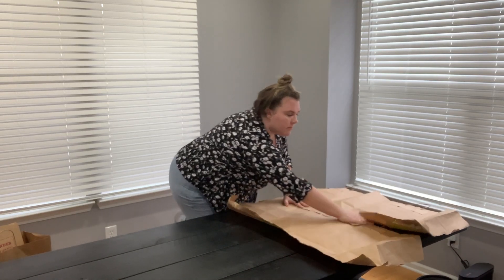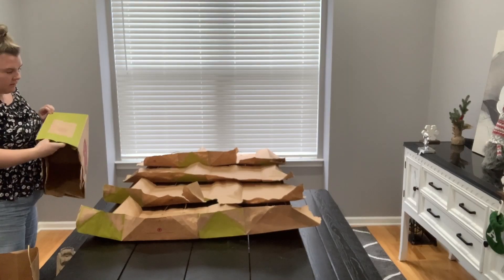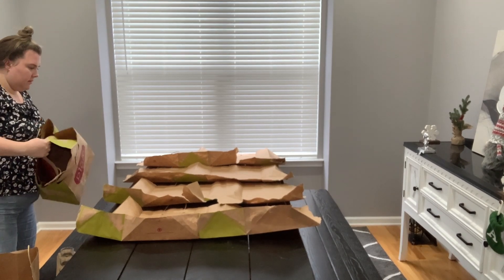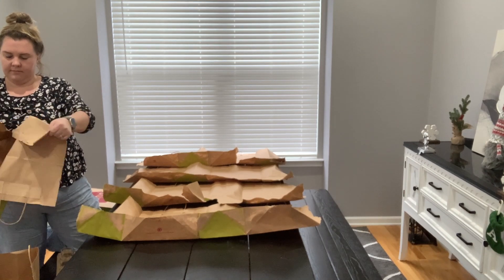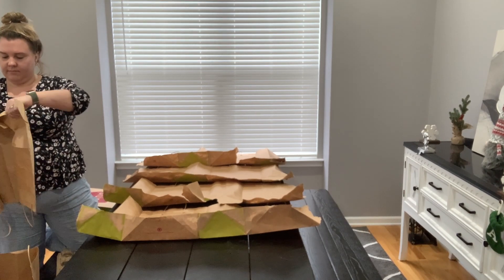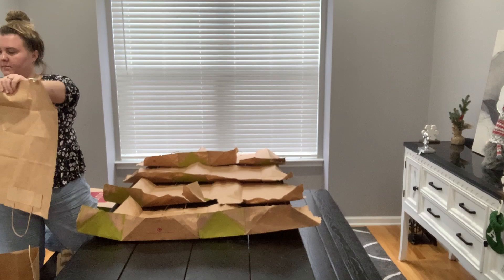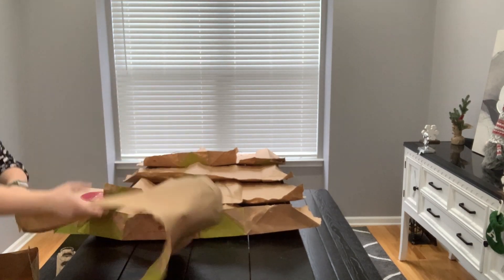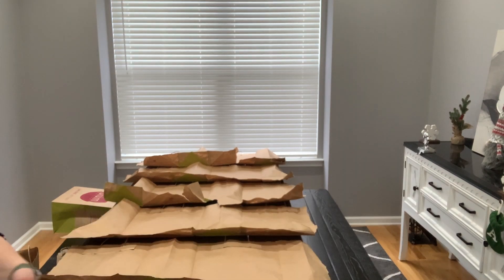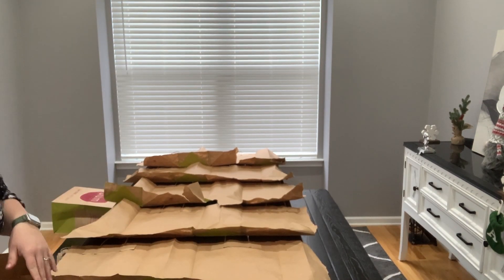I took some paper bags to cover up my table. I figured, why not reuse something that's already there and ready to be used. This will allow my table to not get completely glitterified and destroyed while we are gluing away our boards.